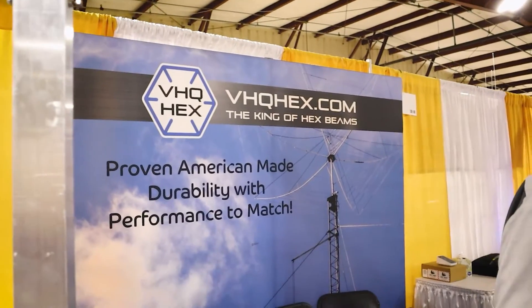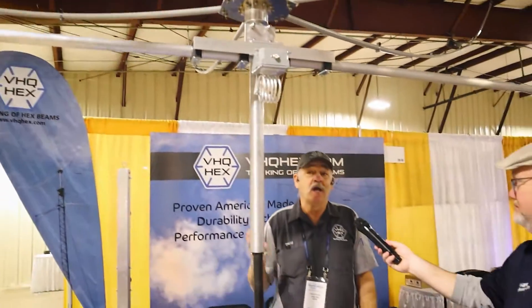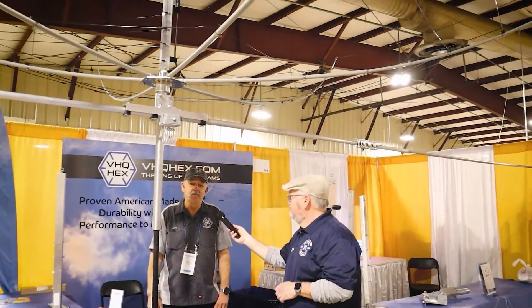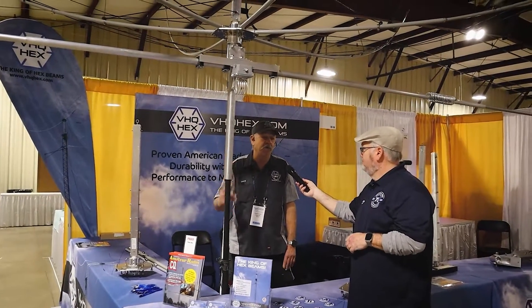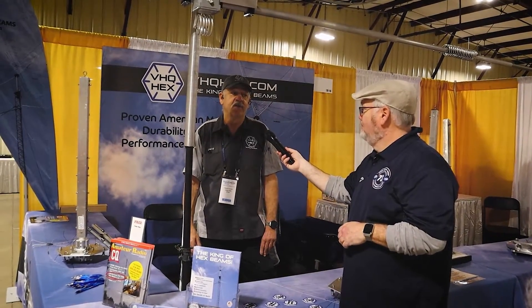Any last words for somebody considering a hex beam? For the compact design you're getting the best bang for your buck with a hex beam because you get six bands, high gain. You can put it at a low height - a lot of people run these at 30 to 35 feet. 65 feet is optimum but they work great at lower heights. The lower you put them the higher the takeoff angle. It's a great starting antenna for somebody new getting into the hobby and really wanting a directional HF antenna.